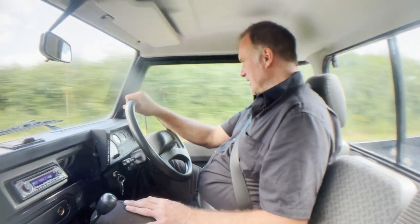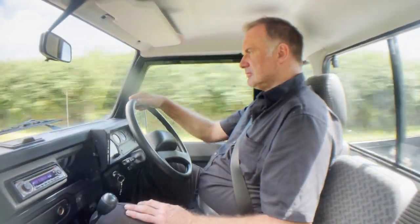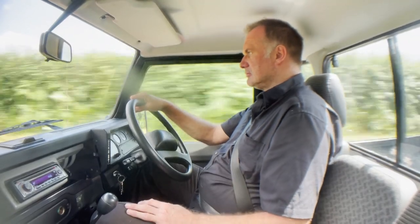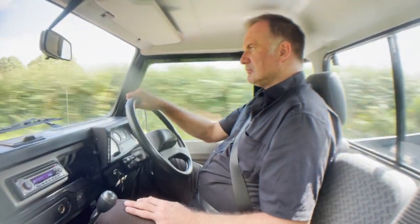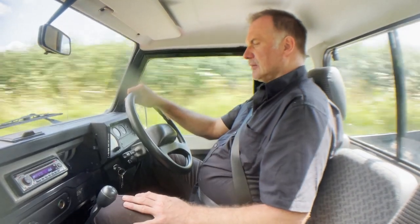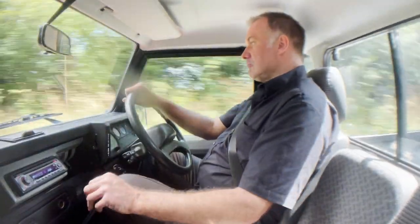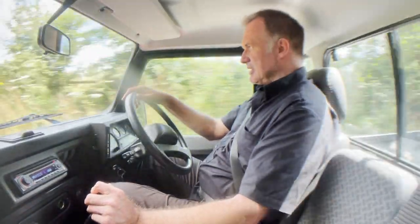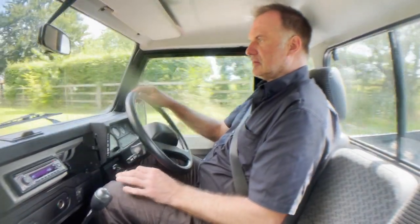I'm going to go to the end of the road here and try it under braking for the video. Brakes are fine — no problem at all. No excessive pedal pressure needed, no pulling to one side, no funny noises or anything. Just gets on with the job.